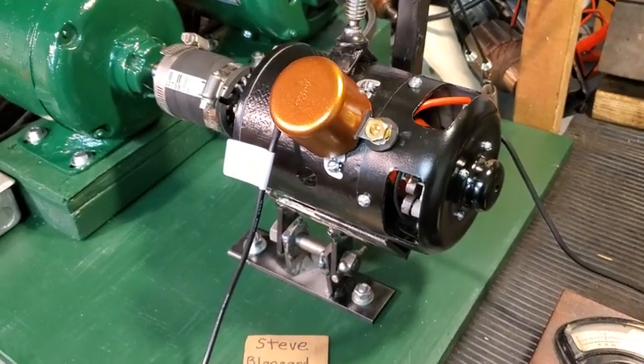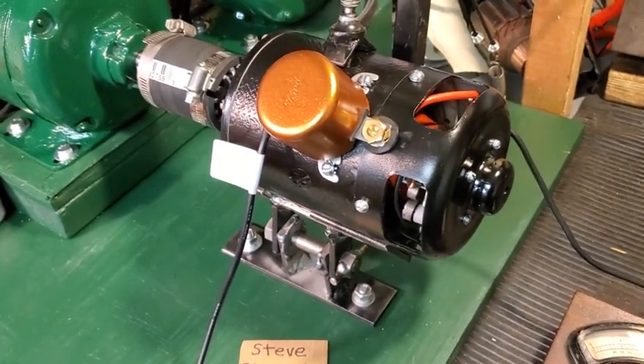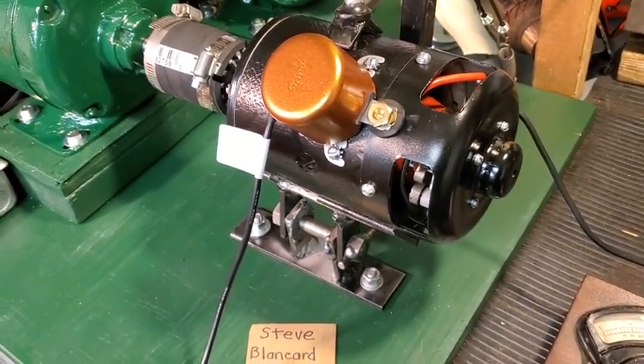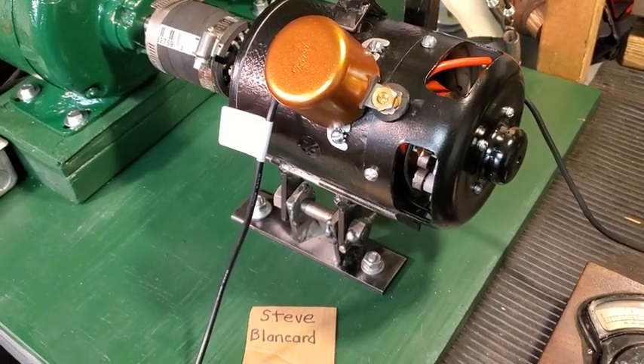Hi guys. This is a Model T generator I just finished restoring. The armature has been tested for opens, shorts, and grounds. The commutator has been serviced, mica undercut, and the windings have been sealed.